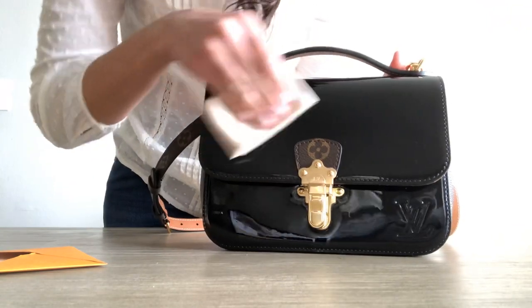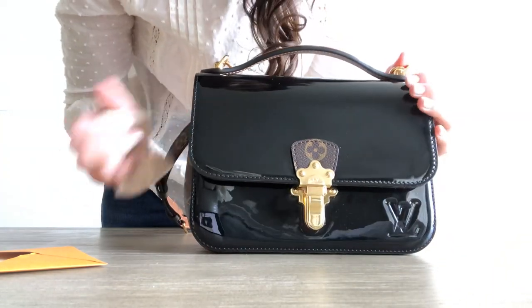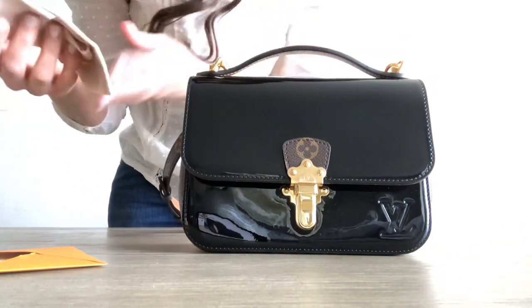Because of the Vernet, when you touch it you get fingerprints on it. So usually at the end of the day I just wipe it down before I put it back to storage.